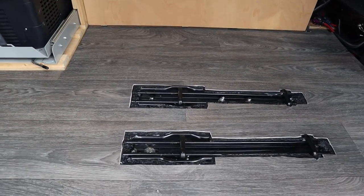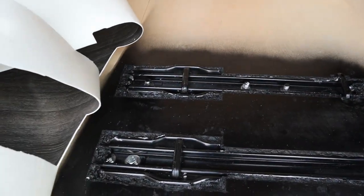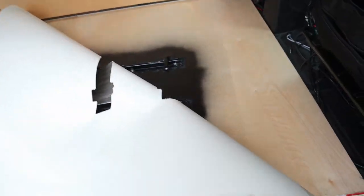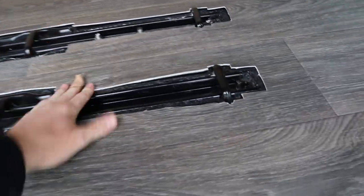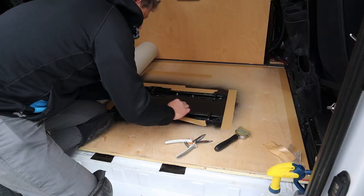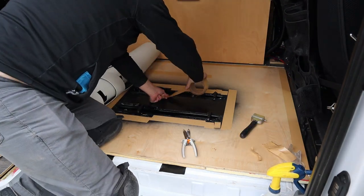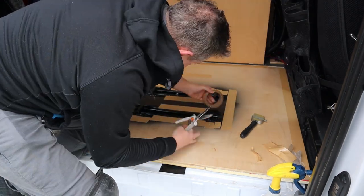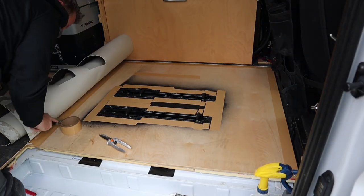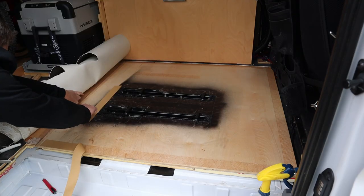Alright party people, we're back. Today I want to get the vinyl finally taped down. What we did yesterday was spray in some foam insulation and then put a coat of black paint on it to help it blend in with the background. So today I just need to tape this vinyl down.